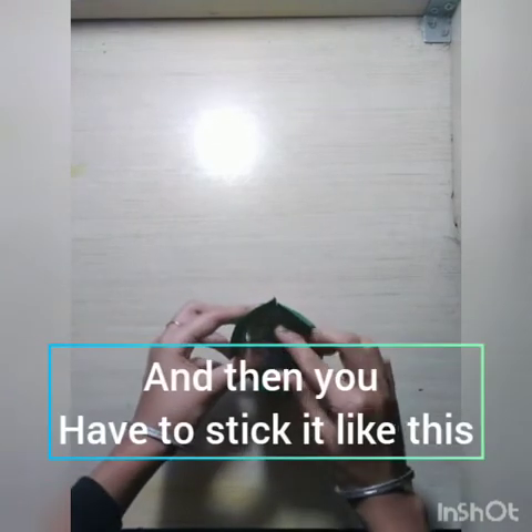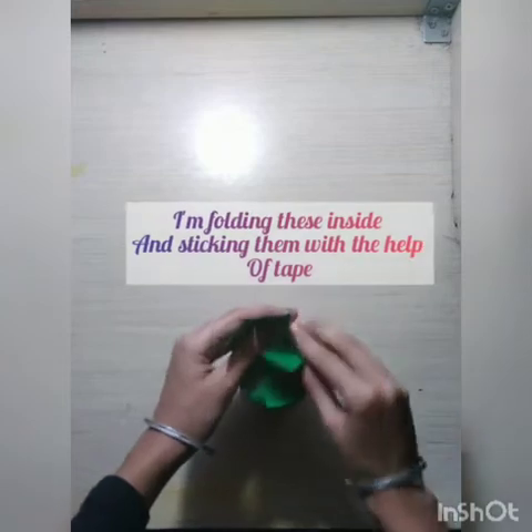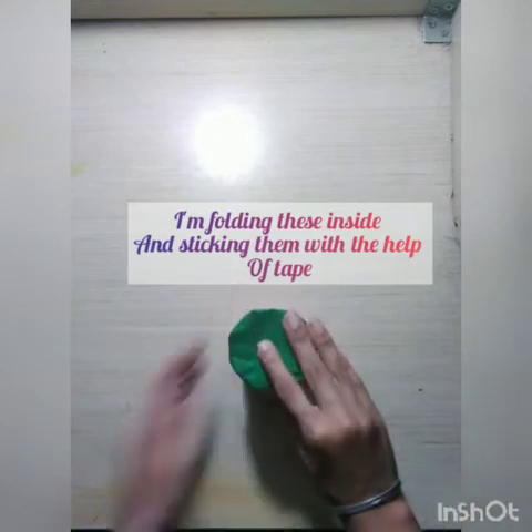After cutting the strips, now I am sticking them onto the base with the help of tape. And like that I am covering the whole base with the help of green color paper.